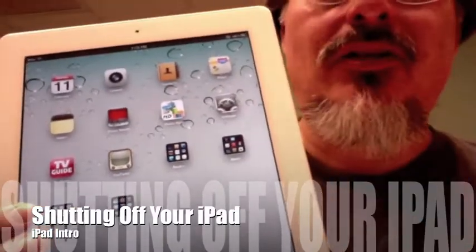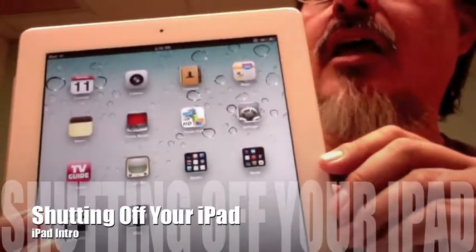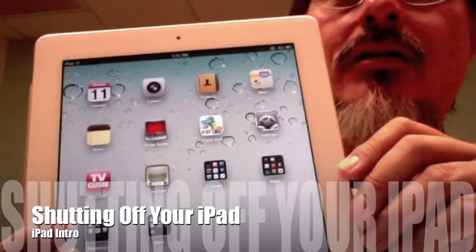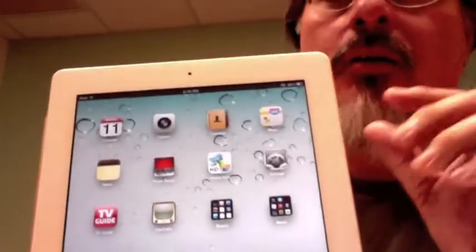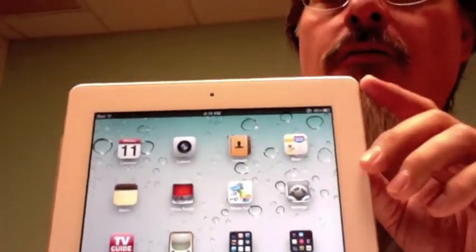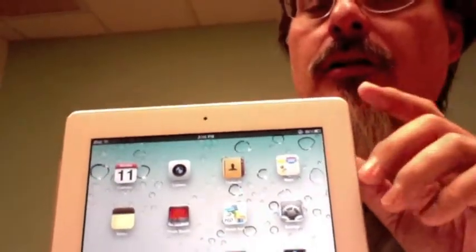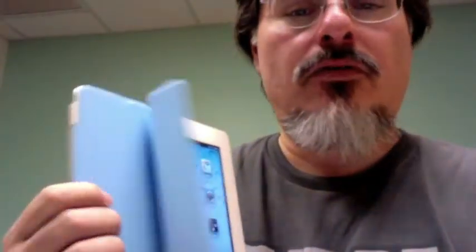If you want to turn it off, you don't really have to. The iPad in standby mode will last I think 10 days or a month - a long time. So you almost never need to turn it all the way off, because this is obviously not totally off - it goes into sleep mode.